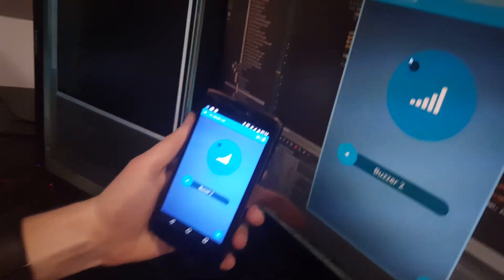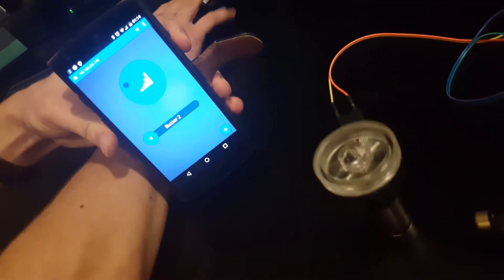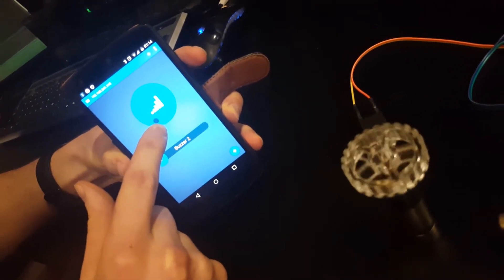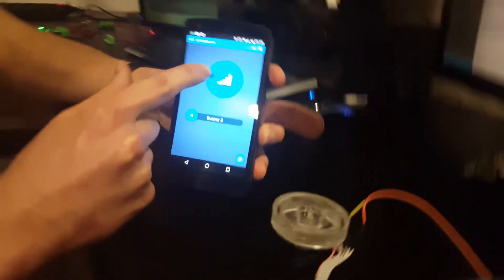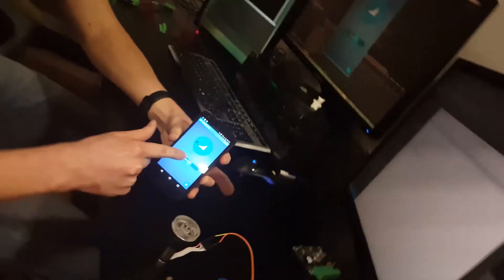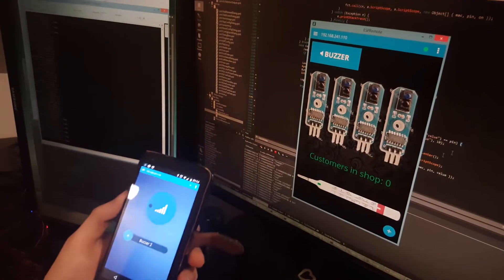The controls synchronize in real time — changing the value on the computer updates it here, and changing it on Android updates the screen there as well. The same applies to the buttons.